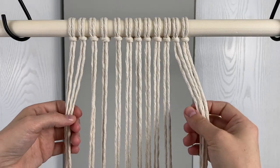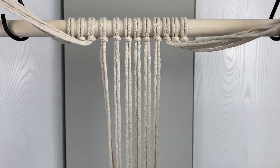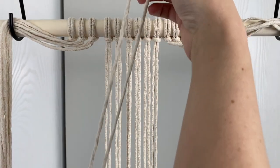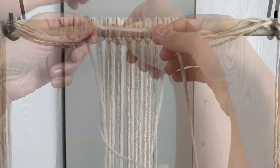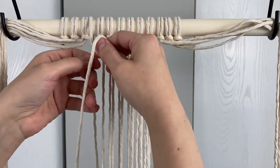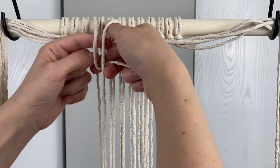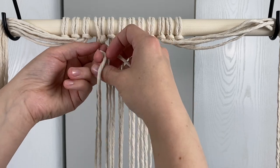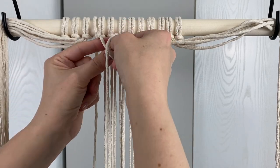Move the first six and the last six strands out of the way. Now take the 35 inch piece of string and you're going to use it as the filler cord for a row of double half hitch knots across the top. Doing the first knot is a little tricky trying to hold the filler cord in place, but once you get that one done the rest are easier.